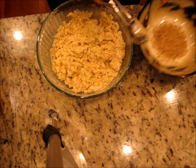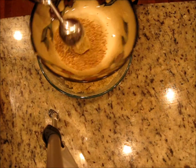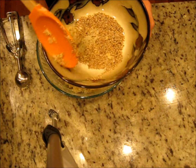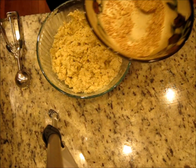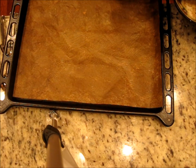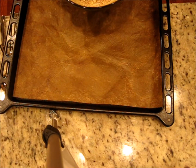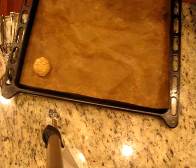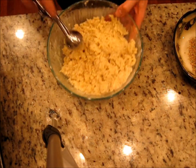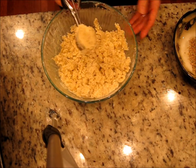I have sesame seeds here — I just drop the cookie ball in and roll it around like this. You can use your spoon or your hands, then put it on the cookie sheet. I have a Teflon-lined baking sheet — it's not sticky. You can roll cookies in chia seeds, sesame seeds, poppy seeds — all kinds of seeds — or just make plain cookies.